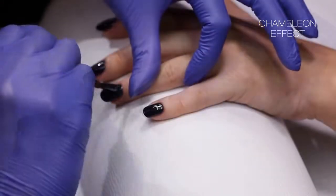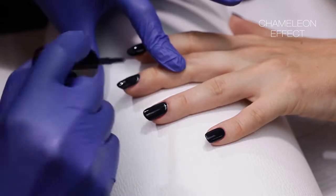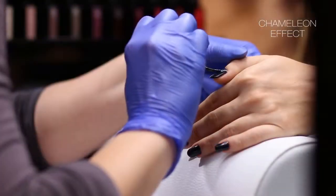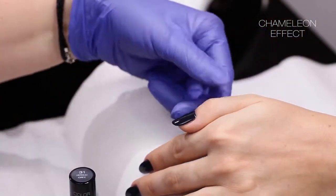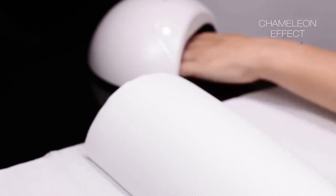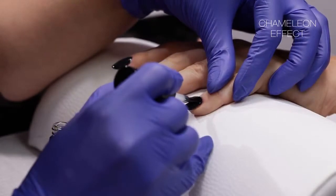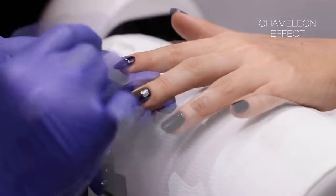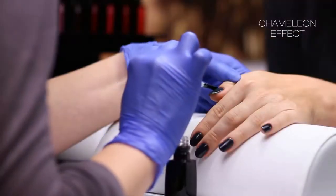Apply the classical hybrid manicure up to the stage of the second layer of color. Choose the nails on which you want to apply the haste — in this video, the ring finger is chosen. The traditional hybrid top coat is applied on the other nails.